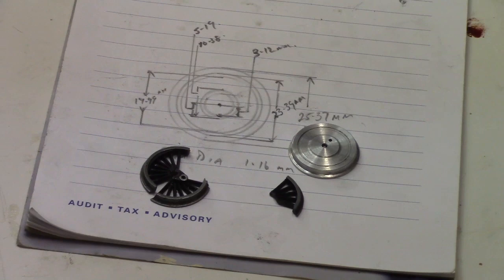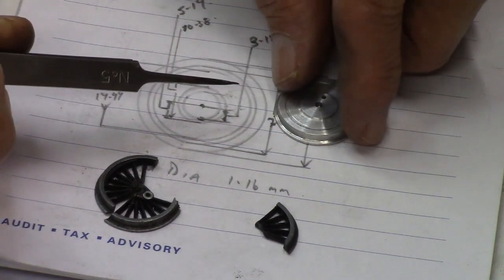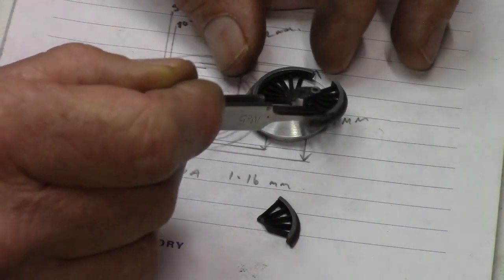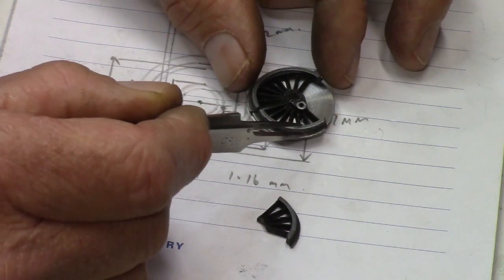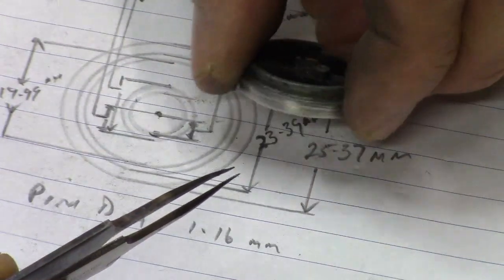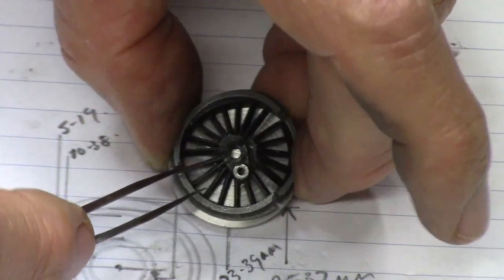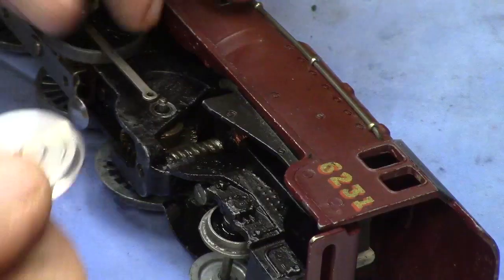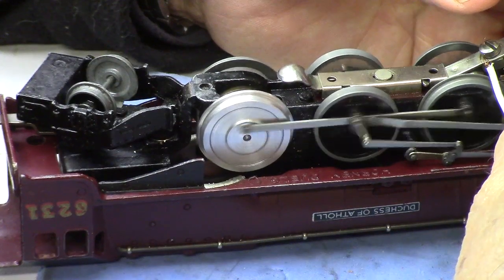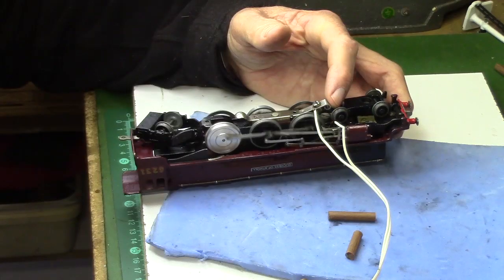Here I am comparing the fabricated wheel to the original, and I was fairly satisfied with the result. I could see that the profile of the tread and the flange was close enough. Fitting the new wheel to the loco was a bit of a fiddly job because the axle and the crank pin are a press fit, but I could see that the new wheel was far stronger than the fragile original wheels.